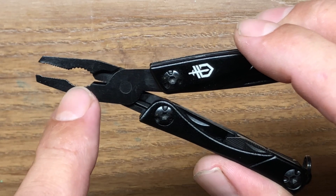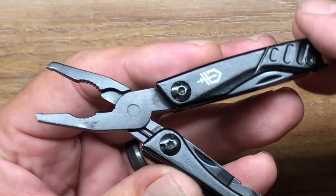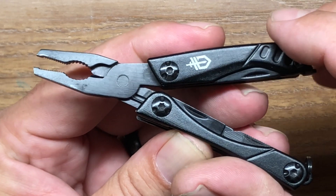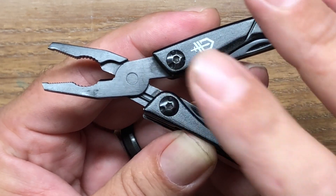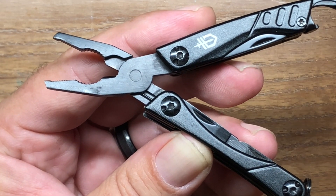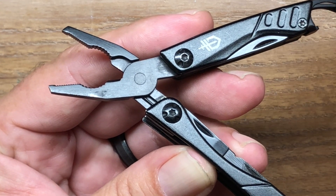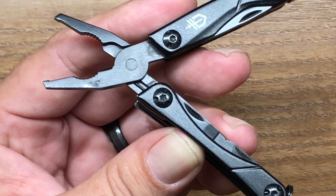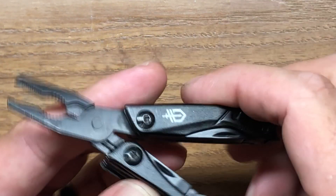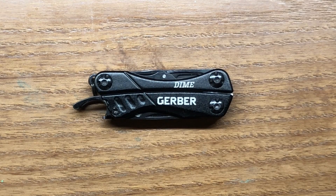They have needle nose functionality, regular pliers, and wire cutters. The wire cutters are not good — but it's not the wire cutters themselves that are the problem; it is the pin size for the plier mechanism that is the weak point. Because of that there's a lot of flex in these pliers, so if you're expecting any kind of real work you're going to be very disappointed. They will cut on lighter stuff but they're manufactured a little too weakly. There are a few good tools on here — is it enough to warrant buying it? Well, that you really have to decide for yourself.